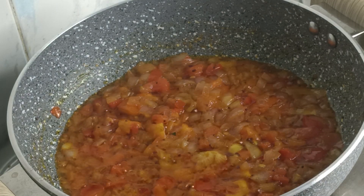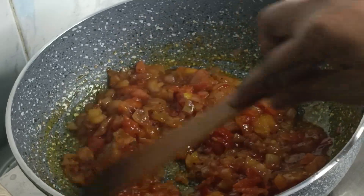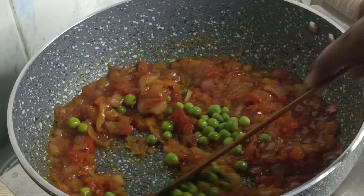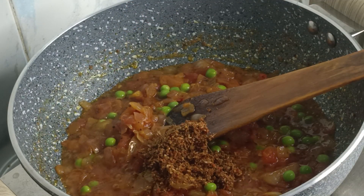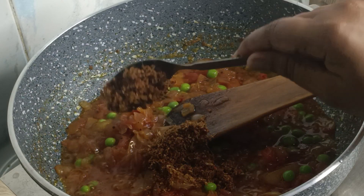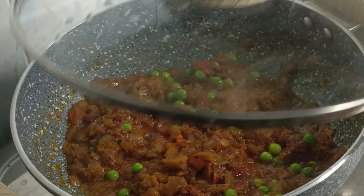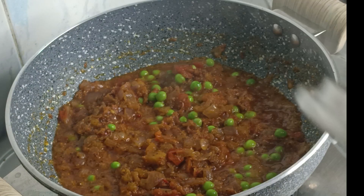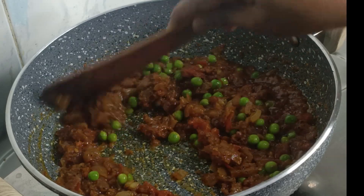Cook for 2-3 minutes. We have to do it correctly — we will put it back on the plate. Add the 2 ingredients and place it in for 1 minute. Keep the mixture of salt and pepper, blend it with pepper.